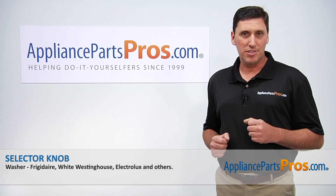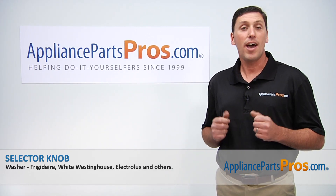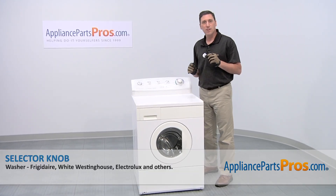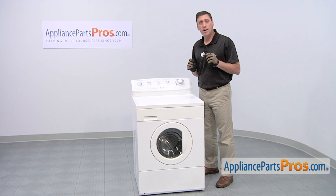Hi, I'm John with AppliancePartsPros.com. Today, we're going to show you how to install a new selector knob for your Frigidaire washer. It's a really easy job that doesn't even require any tools.